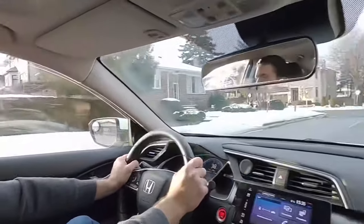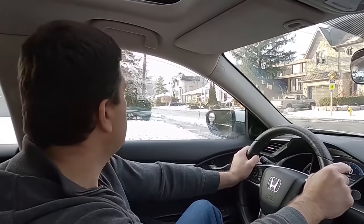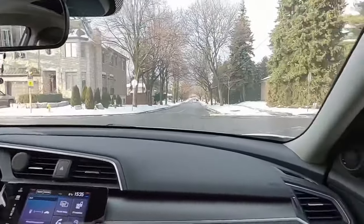I'm approaching the all-way stop. As soon as I approach — look at me, guys — I'm not looking ahead of time. I concentrate on the stop. I stop. I check left and right. Then I go.